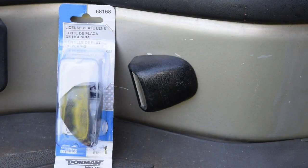I've opted to use this replacement lens from Dorman, part number 68168, and this will fit this 2004 Chevy Tahoe and probably many other GM vehicles made between 2000 and 2006. I got this part on Amazon and I'll leave a link in the description, but you'll want to double check and make sure that you get the right part for your vehicle.